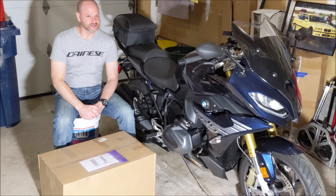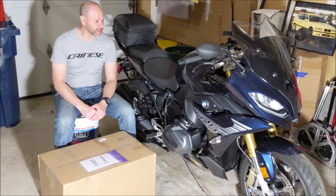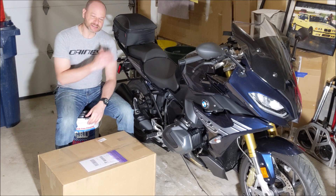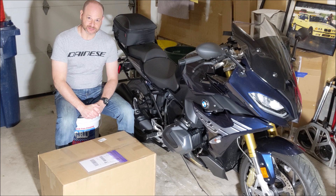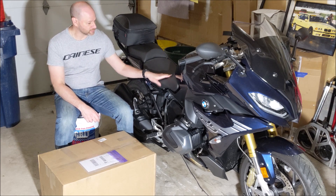Hey guys, Alex here from Alex and Stuff. Today I have an unboxing — I've got my 2020 R1250 RS next to me and I decided I wanted to change the seat on my bike.